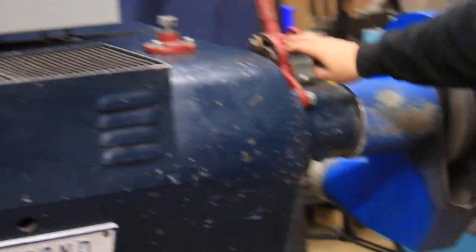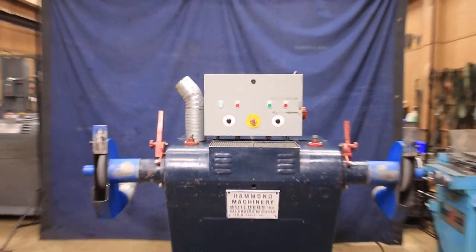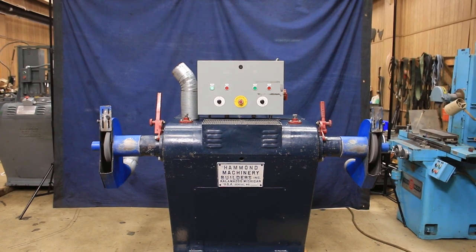These are your brakes. That's about all I can say about it — it is what it is. It's a Hammond polishing lathe in very nice shape with updated electrics. Very nice.